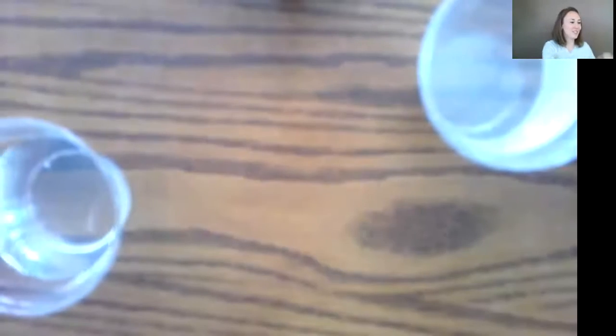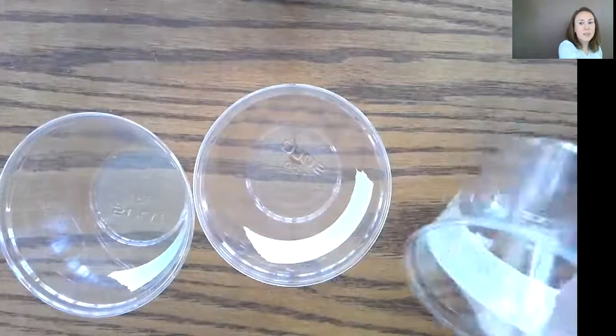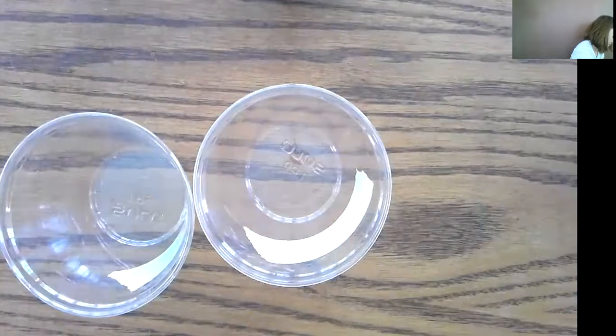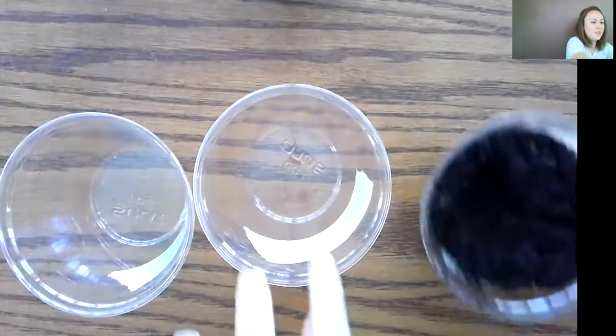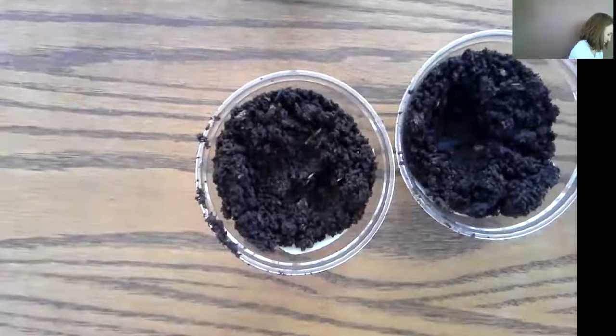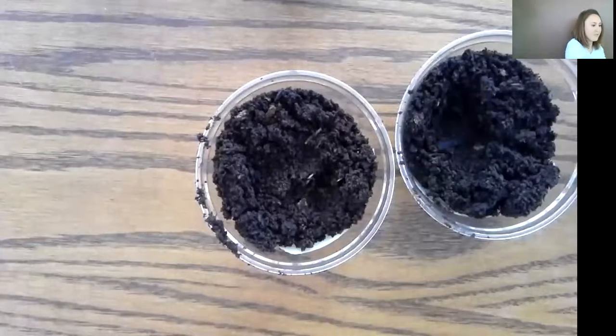I'm going to share my camera with you so that you can watch me. Over here I'm going to do three of them — I have my containers and my water. First I'm going to put some soil in each cup, so I'm going to get a scoop of my soil. Here it is — we're going to do three of them.